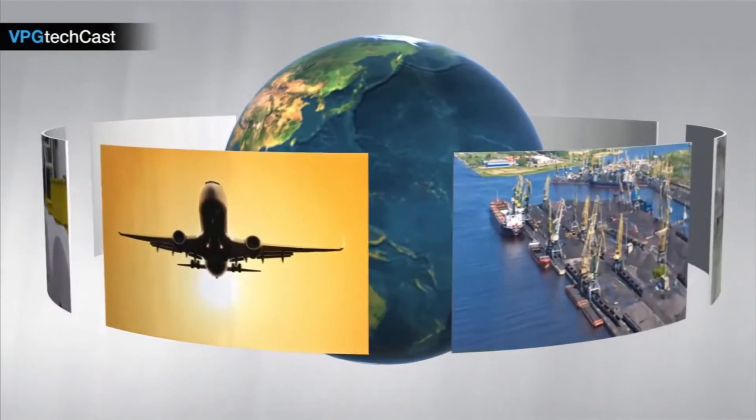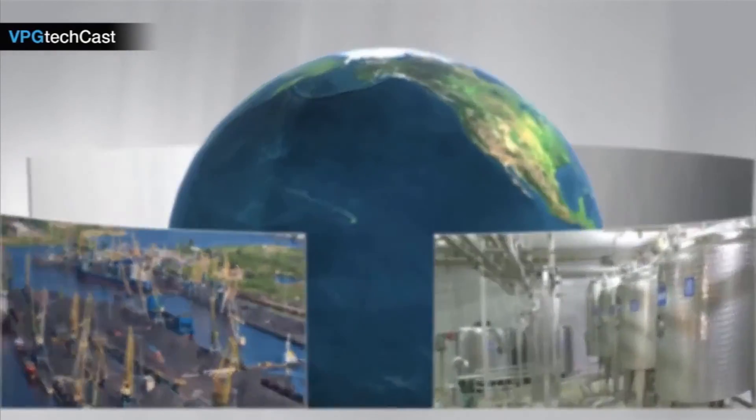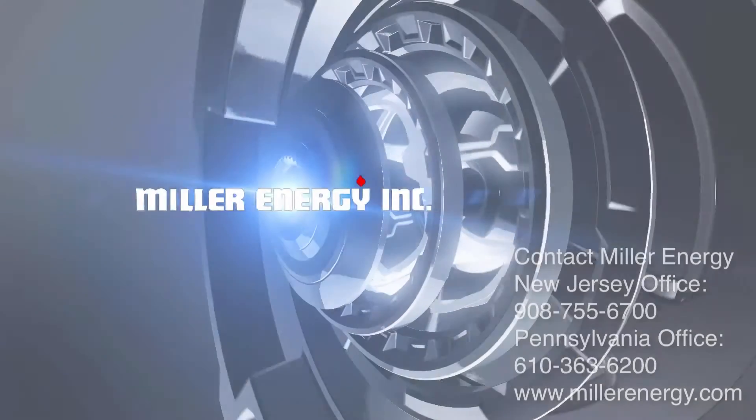Thanks for joining us to learn more about the G4, our state-of-the-art instrument for weighing and force measurement.